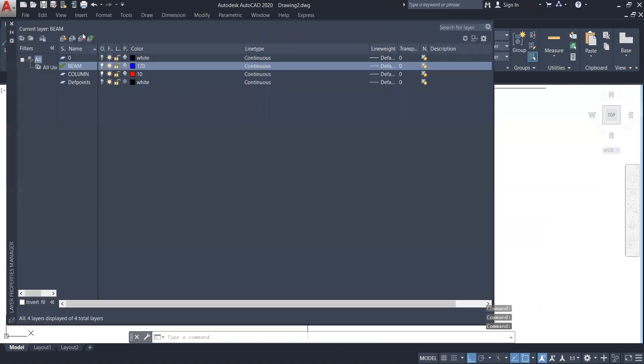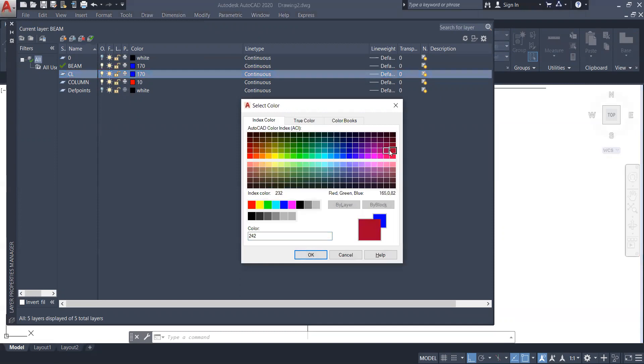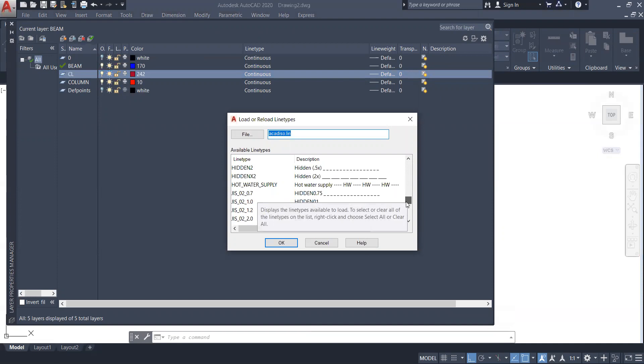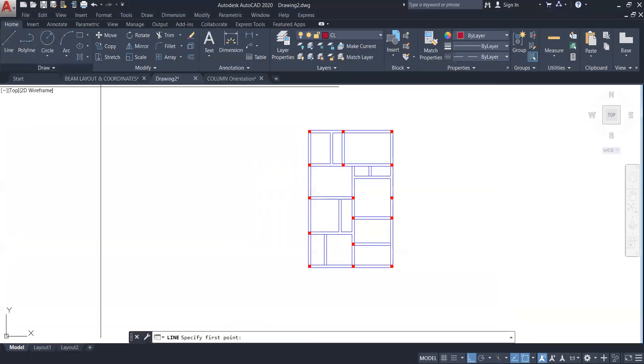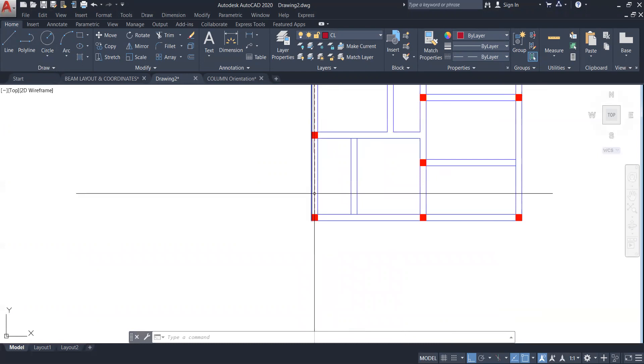Now create one layer — name it as center line or CL, type it fully, don't use short form. Give it a very bright or very dark color — dark maroon will be okay. Change the line type from continuous — load it and change to hidden or center X2. Select hidden and click OK. Double click on this layer, close it, take a line, and draw it from the center of this column to the other part extending a bit more distance. Make sure it is straight.